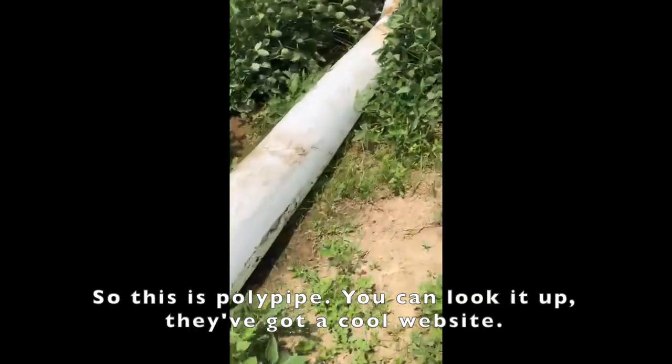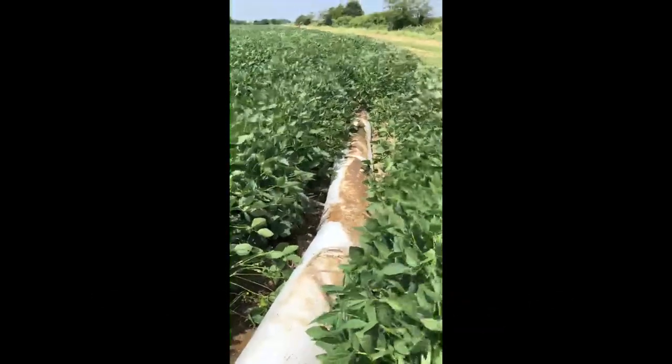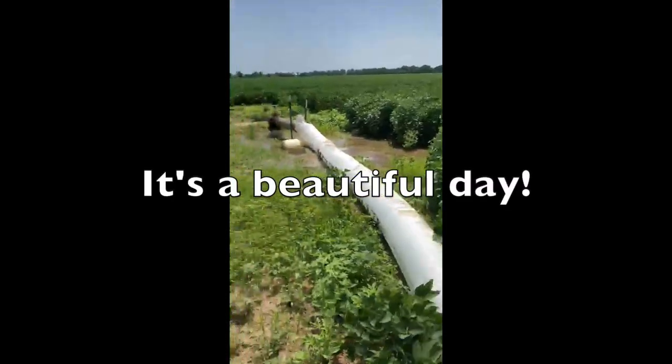Anyway, so this is Poly Pipe. You can look it up — they've got a cool website. And it's a beautiful day out here.